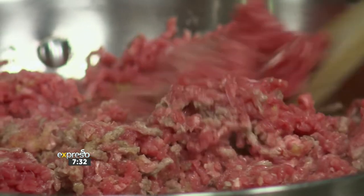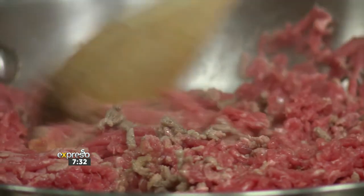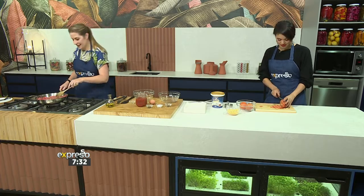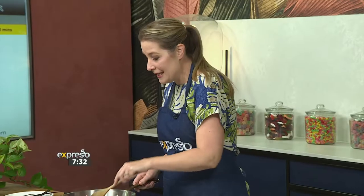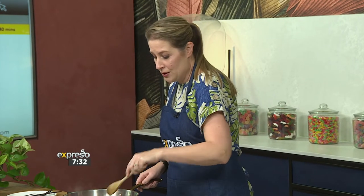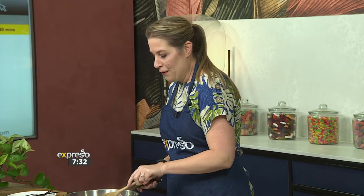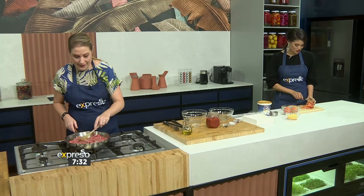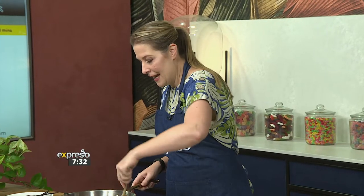I love a good mince dish — you can stretch it in so many different ways. Especially if you're cooking for one or two, you can cook it in bulk and play around with it afterwards. You can add lots of different seasonings and herbs, and it usually freezes quite well. Often if I'm cooking dinner with mince, I'll make double and pop half of it in the freezer.